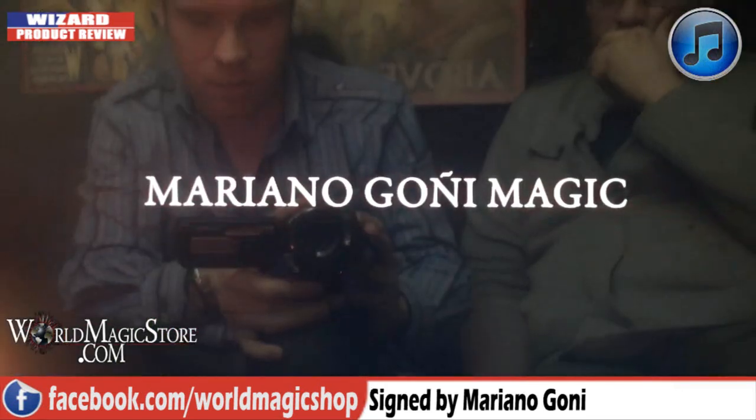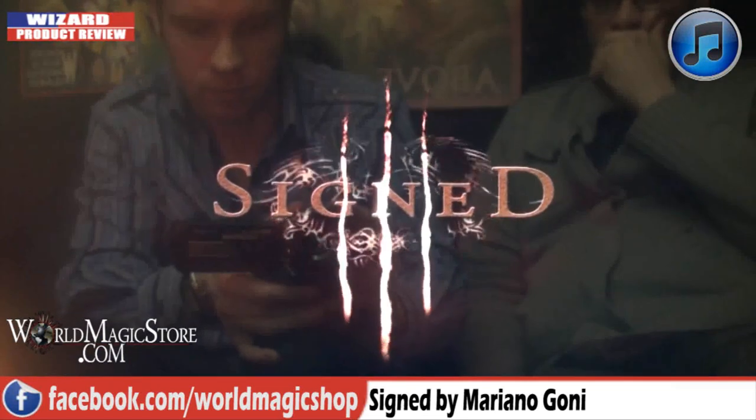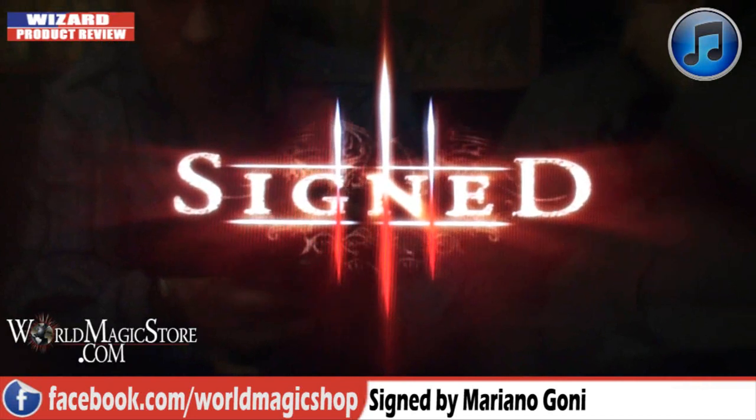First up this week is Signed, assigned to Craig. The creator's name is Marion Ogonigog — you've probably got more of an idea than we have because we just watched the DVD and looked at the gimmicks, but it's Signed. I think it's produced by Tango Magic. It is produced by Tango.